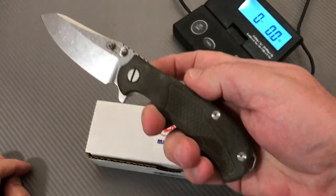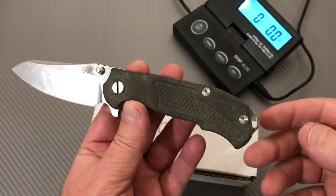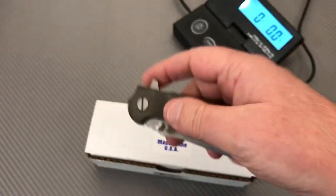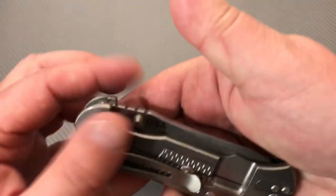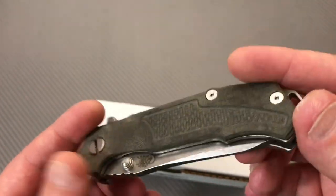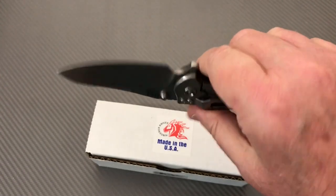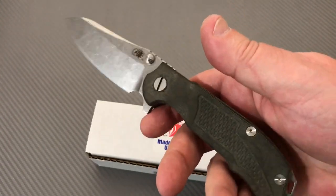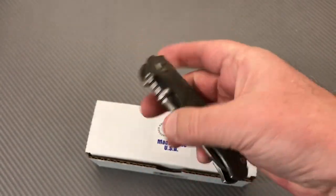It's not a light carry, even though it's EDC size — 3.25-inch blade, under eight inches overall. But the weight puts it in a different light. In any case, I'm going to send this on to my buddy. He really got the jones for the black micarta, which changes as you hold it and encounters your skin oils. I guess it's a more organic thing for him than going with G10.